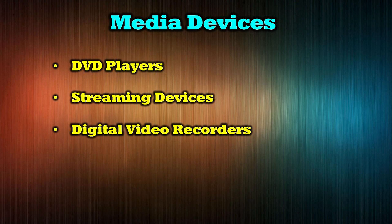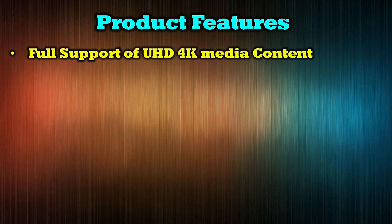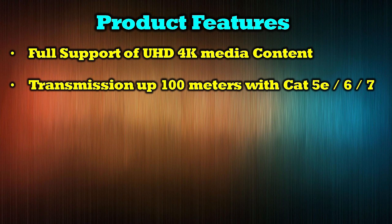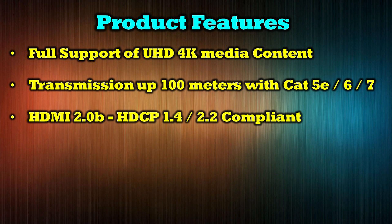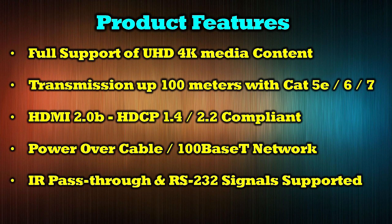The O-Ray UHD-EXB330LAR-K is compatible with most modern media devices, including DVD players, streaming devices, digital video recorders, media players, and computer systems. The product's features include full support of 4K ultra-high definition media content, transmissions up to 100 meters over a single CAT-5E, CAT-6, or CAT-7 cable. It is HDMI 2.0b, HDCP 1.4, and HDCP 2.2 compliant. It provides power over cable technology, 100BaseT network connectivity, IR pass-through, and RS-232 transmission signal support.